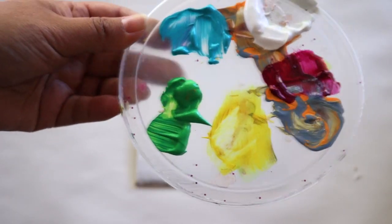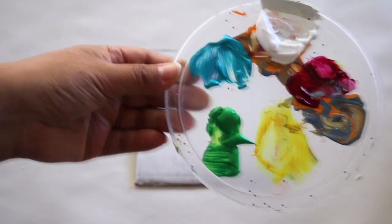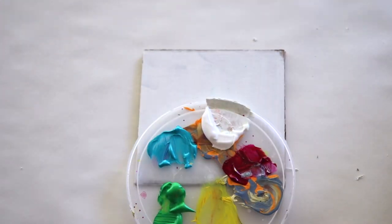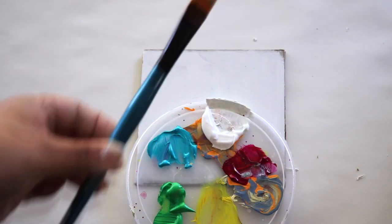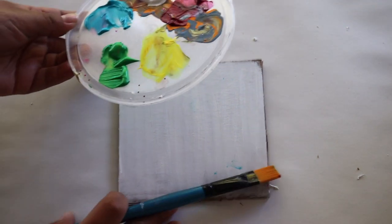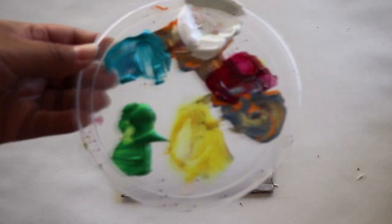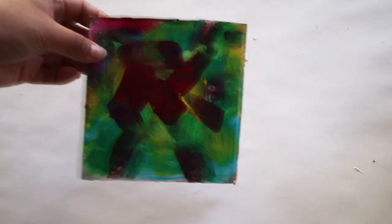Next you're going to be using your other colors that you've chosen. Here we're using a plastic container lid to hold the colors, and we're going to be using our paintbrush again. We're going to use the colors and get creative with how we place them on top of our white paint. Once you're done, you're going to let it dry.